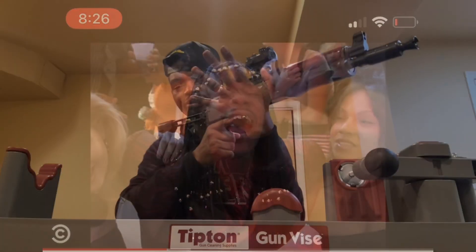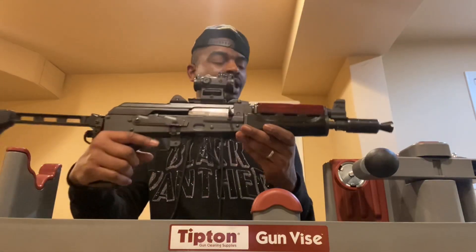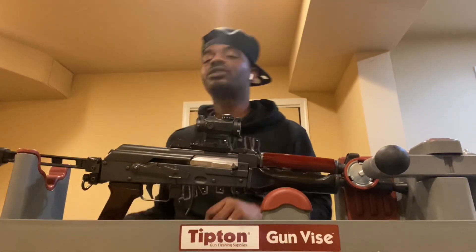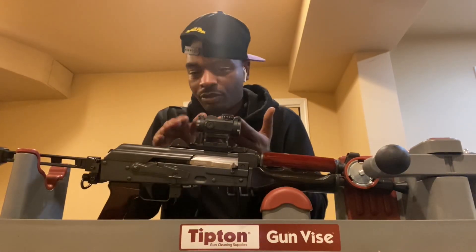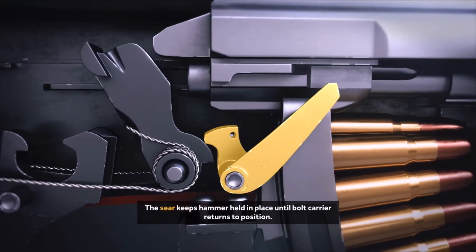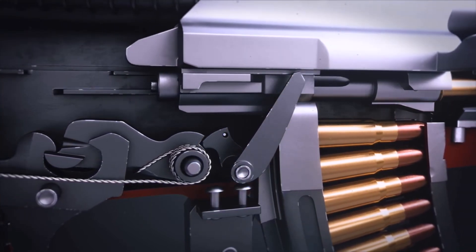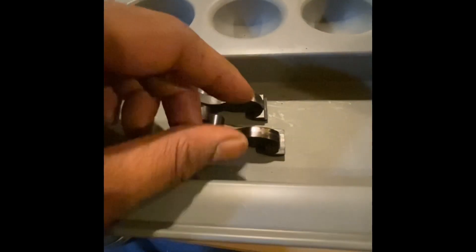So I learned this from my boy Click 047 — shout out to him. What you want to do is smooth out the action in your AK. You're going to take the trigger group out of the AK and smooth out the hammer face — the part making contact with the bolt carrier. You want to smooth it out so the rough notches of the hammer face are not getting caught up on the bolt carrier. To do this, you get a Dremel and smooth out the action on the hammer face.